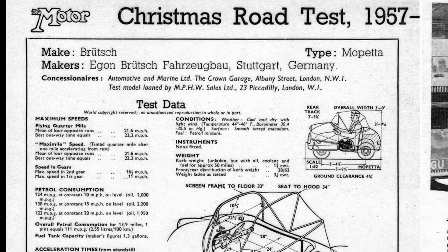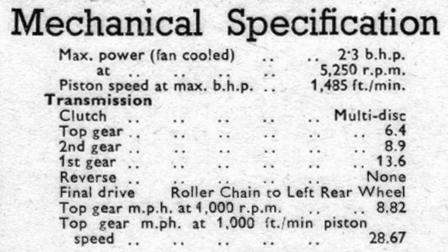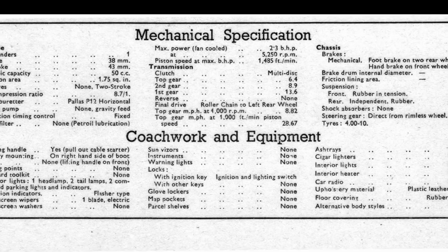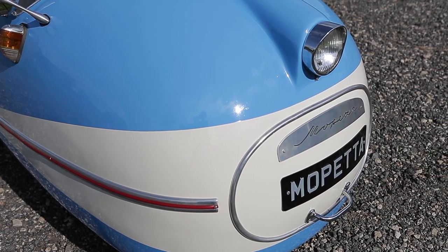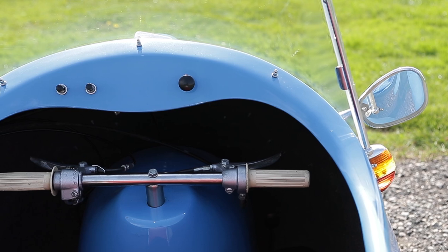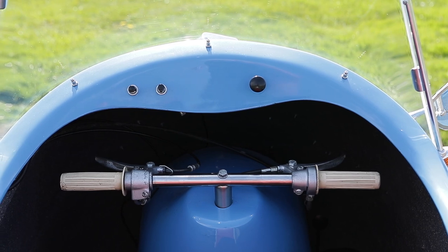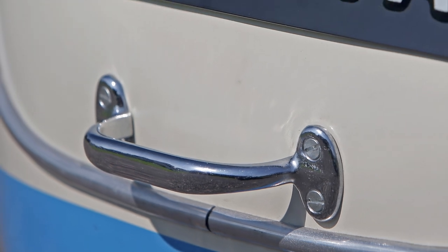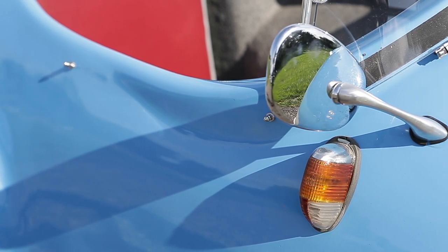When Motor Magazine tested a Mopetta in 1957, there was no hint of criticism despite the Mopetta's almost complete lack of practicality. The stats tables spelled out such details as the Mopetta's sub-200-pound curb weight, its overall width of just three feet, and the fact that at a constant 10 miles an hour it was capable of 124 miles per gallon. The Mopetta came with no warning lights, no instruments, and not even a steering wheel — instead there were handlebars with just a quarter of a turn between locks. There was no heater either, although it was noted that the engine gently warms the driver's left thigh, and a hole provided for access to the sparking plug emits a stream of air which in winter can be used to warm up cold hands.